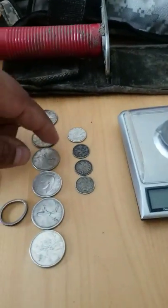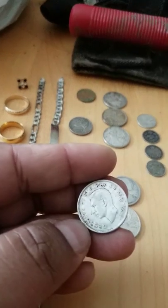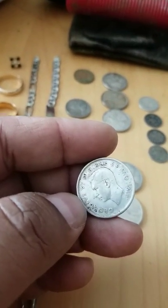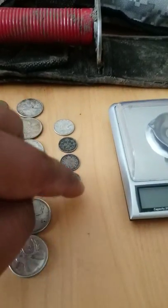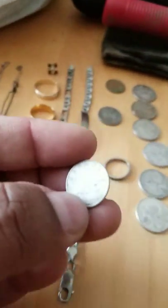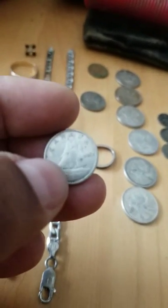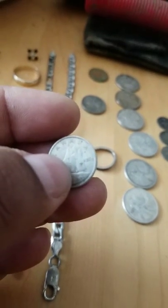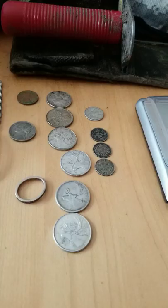Some Canadian quarters — and I think my best find here for Canadian silver quarters is a 1944 with the young king on it. This is a great coin. Some small 10-cent pieces, newer 1950s or early 60s — silver dimes. Those are great to find.